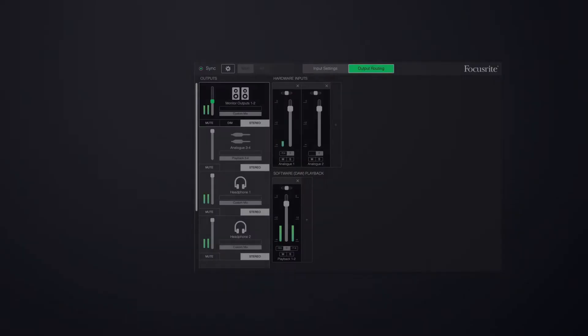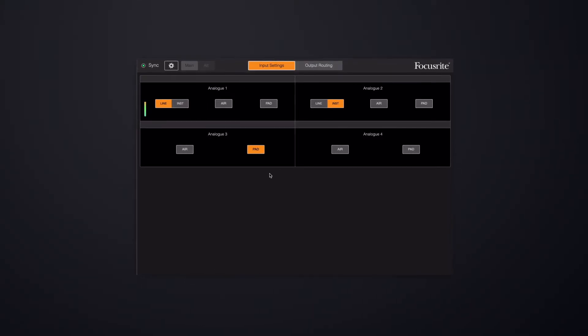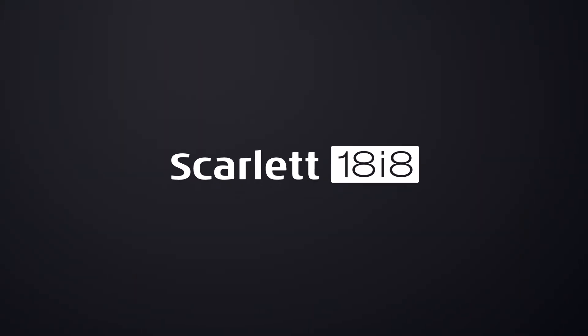Focusrite Control is a software control surface for the mixers in Scarlett 8i6, 18i8 and 18i20. You can set up sends, cue mixes and monitor from Focusrite Control, as well as remotely activate Air Mode, instrument mode or the pad on your inputs. Most importantly, Focusrite Control allows you to customize what audio, and at what levels, goes to every set of outputs on your interface — setting them up as monitor mixes, sends for outboard or front of house, or as FX sends for pedals or preamps.